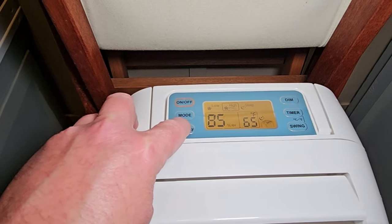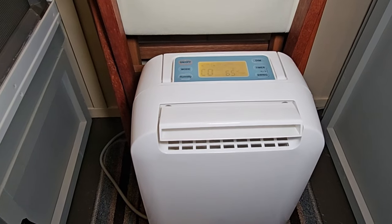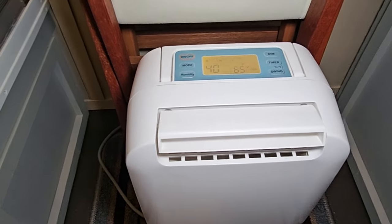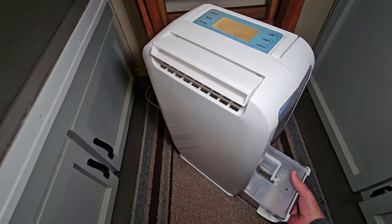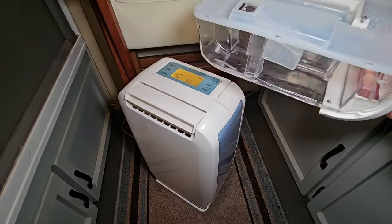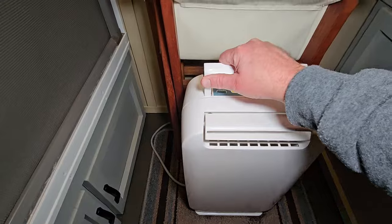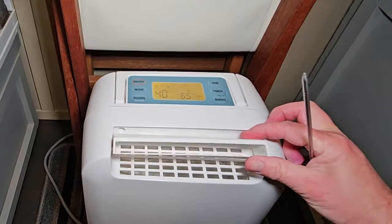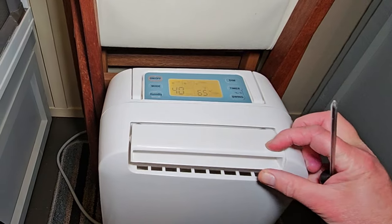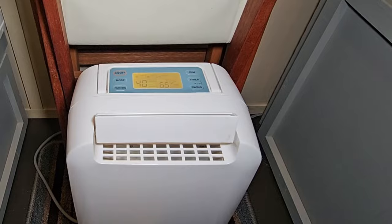During the day I run it continuously because this little machine will pretty much heat my tiny house as long as it's not below 40 degrees outside. There's a canister on the side that you just pull out and empty — I have to do that twice a day. I just move this manually to direct the air, but you can also put it on swing and it'll swing back and forth.